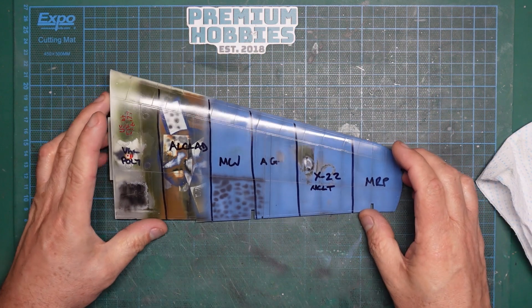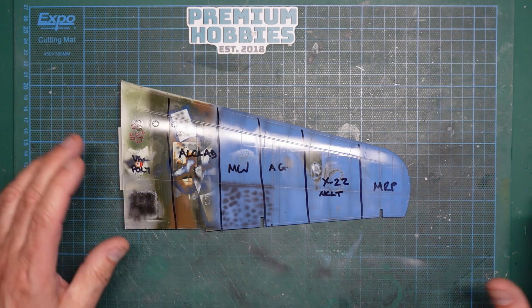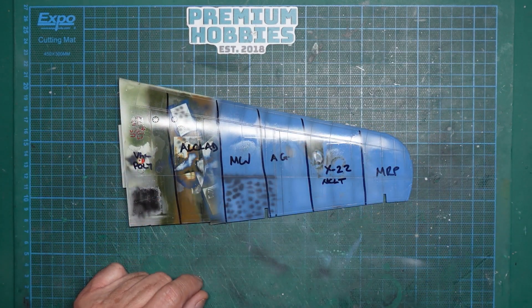So there's our little test. Keep this video in mind and refer back to it for future reference. Watch this space for more reviews and tests - I'm going to be doing a new video soon about natural metal finishes, all prepped and ready for it. I may even do it today. Thanks for watching, bye for now.